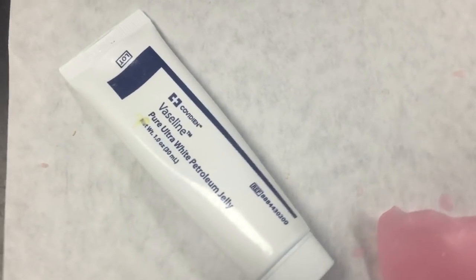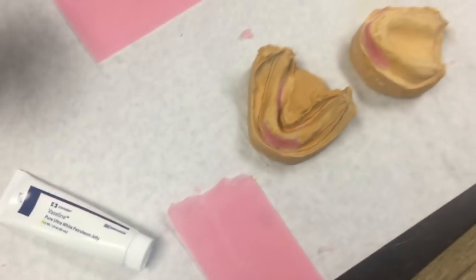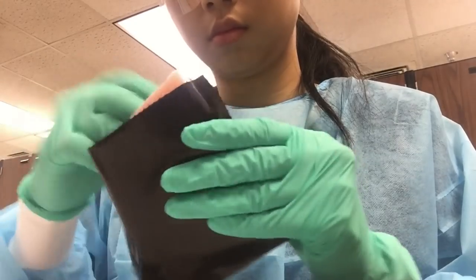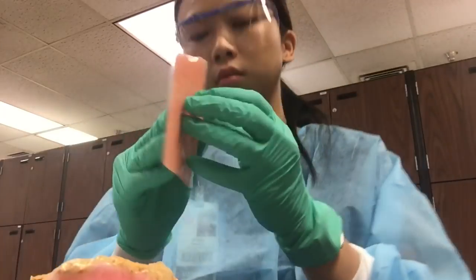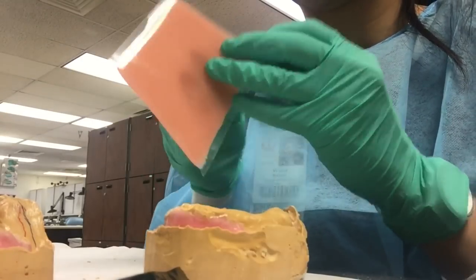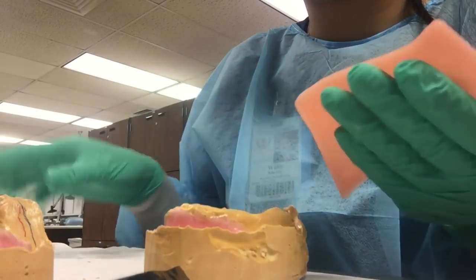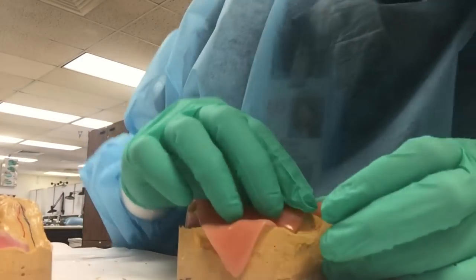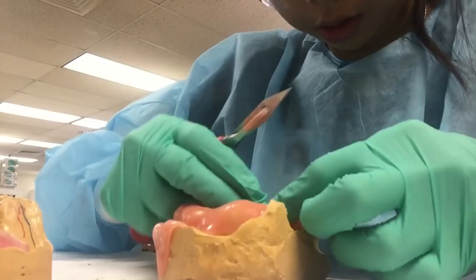Moving on, I'm applying Vaseline on top of the stone with the wax, and then I'm opening up the triad tray material. It kind of reminds me of Kraft single cheeses in their little plastic wrappers. The pink color is usually more for denture bases, but I went ahead and used it anyway. I'm placing it on and making sure it follows the curvature of the stone model.